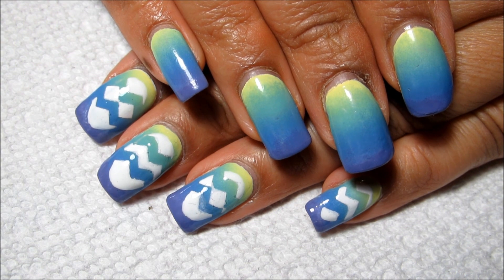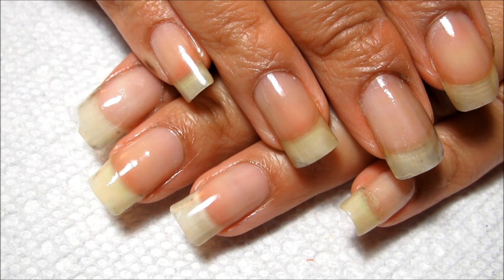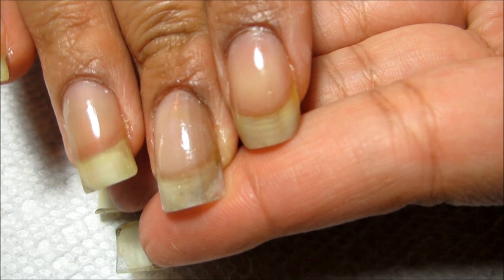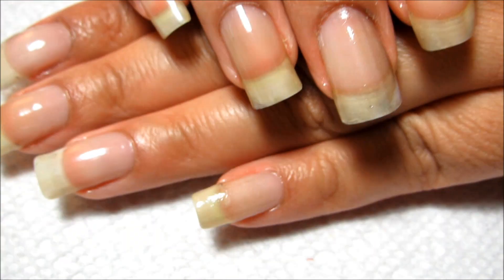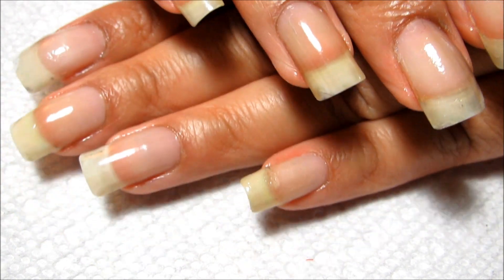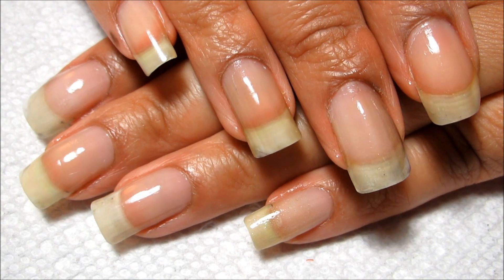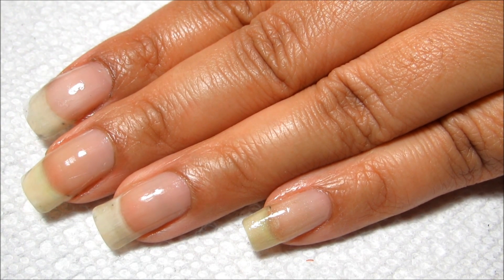Just a quick naked nails update: if you missed my past couple of videos, I had to rebuild the corner on this nail and also on this one. Still growing out the breaks on my thumbs, and then just a couple days ago I broke my pinky doing something I do every single day at work — just managed to do it in extremely klutzy fashion.